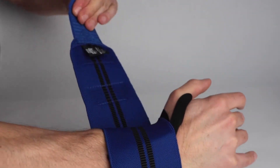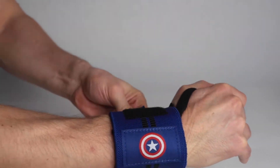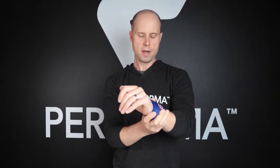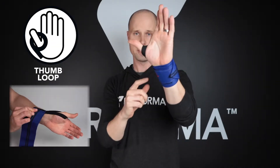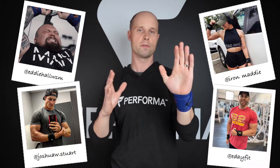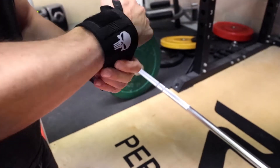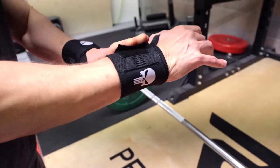The feedback we get from all of our wrist straps is they are extremely comfortable but yet provide such amazing support. The velcro is really strong, there's an extra wide thumb loop that's really comfortable so you can keep it on while you're training or easily slide it off. They are worn by many pros and powerlifters all over the world, from the weekend warrior to the gym goer to people who are really serious about training — these are absolutely amazing wrist straps.